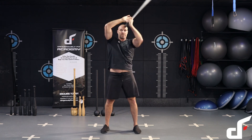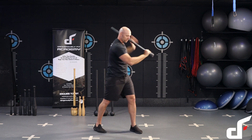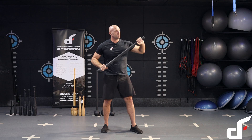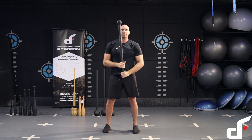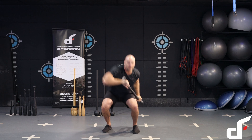Then standing up, we're going to do our 360 into rotational uppercut, changing sides. With these rotational uppercuts, just bring that hip around, pivot the foot, bring that top arm back as you punch up with that bottom hand.